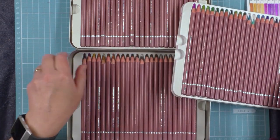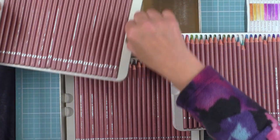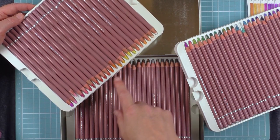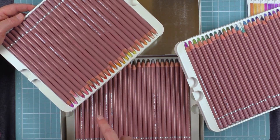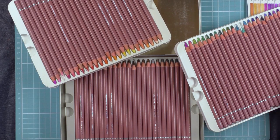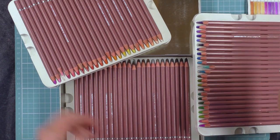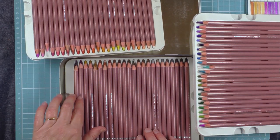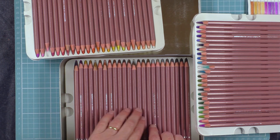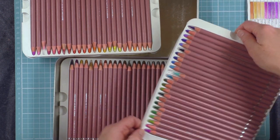One, two and three. Let's see if I can get them all in frame. Turn that one round and you can see: the top row has a lot of the warm colours going into some purples. The middle row has mainly the greens and blues with some more purples, and the bottom row has a couple more purples and all of the desaturated browns and greys and the black. There's a very nice selection of colours here.